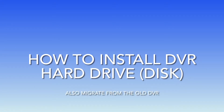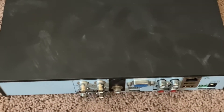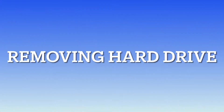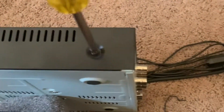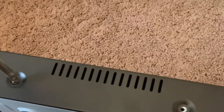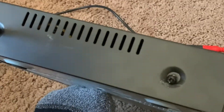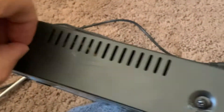This tutorial is about how to install a hard drive to a DVR, or migrate from an old one to a new one. This is the old one — as you can see, it's dusty — and this is the new one. Let's unscrew; the screws are on the sides, sometimes in the back. On the new one I have, two are in the back and two on the side, but the one you see here is the old one, which has all four screws on the sides.